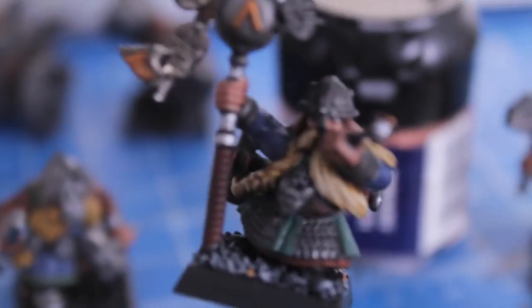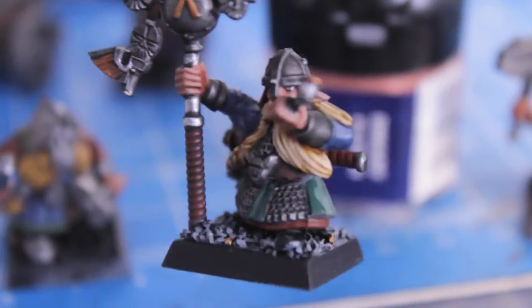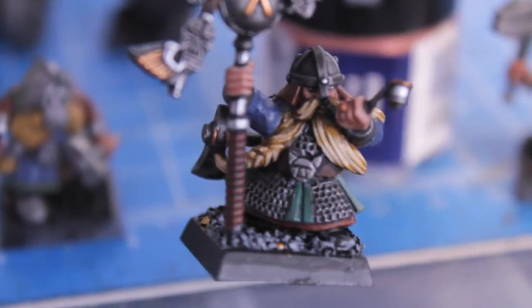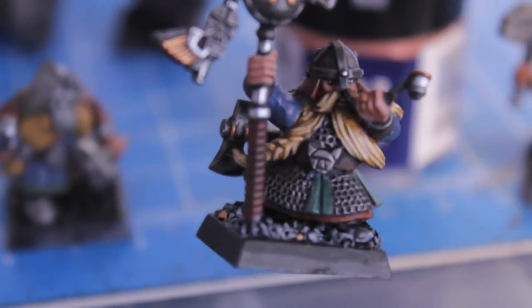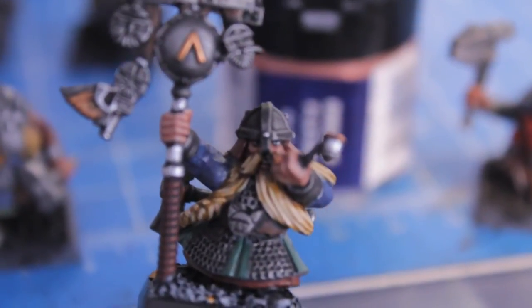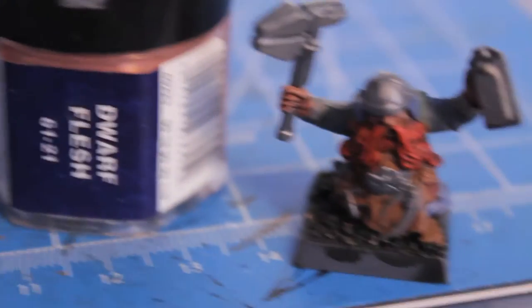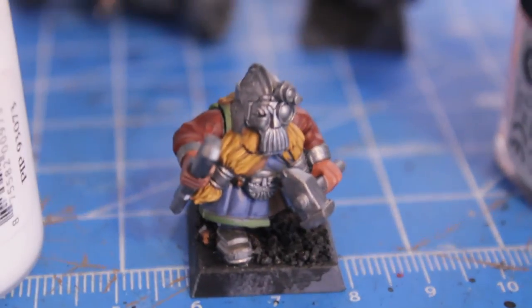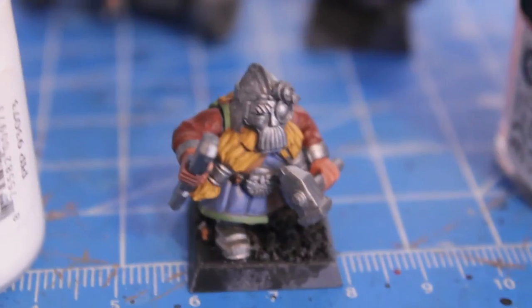For example, this guy - you still see the dark colors in the recesses but like on the braids you can easily pick up the colors on the highlights. So Dwarf Flesh for the orange ginger colors, and we're adding a little bit of Skull White to our massive concoction for the blondes.